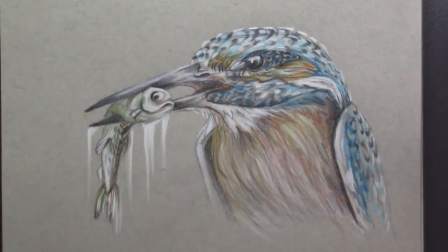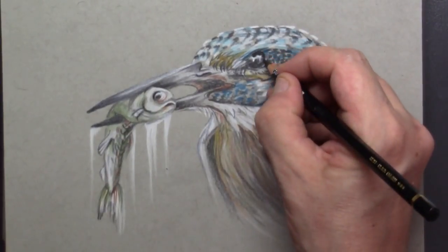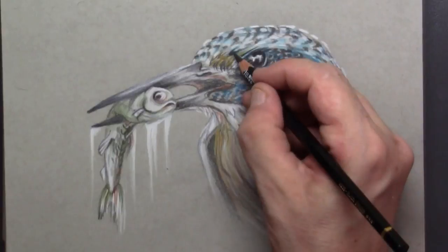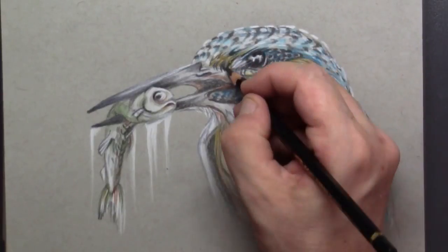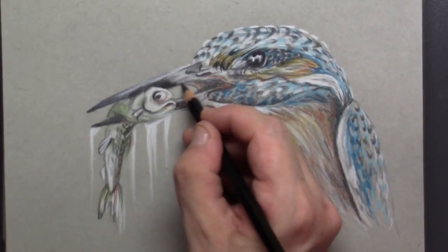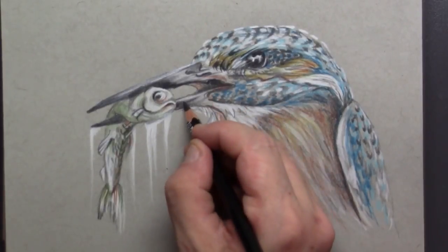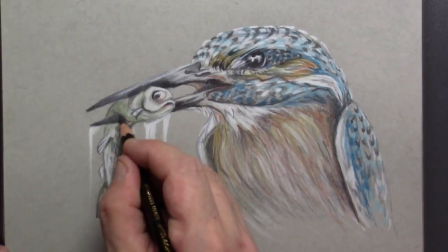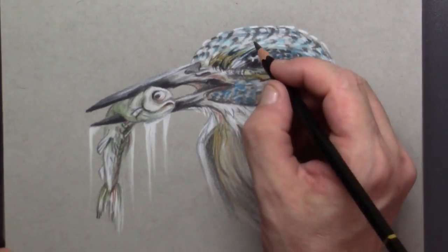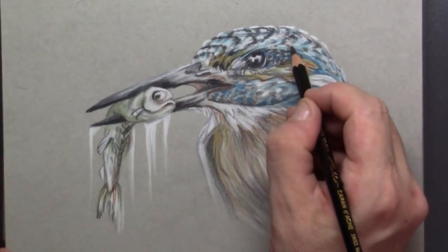Then I sharpen my black color pencil — make it really really sharp — and start putting in all the little details I need to get some extra shine. Here on the beak itself I'm getting really really dark so that fish really looks like it's popping out between the beak. Then I draw in those little details on top of the head.